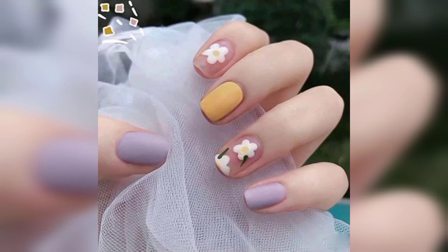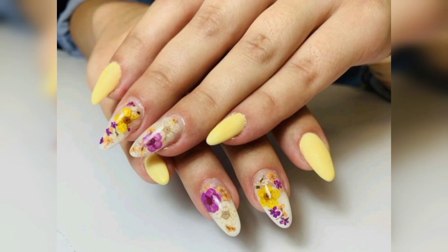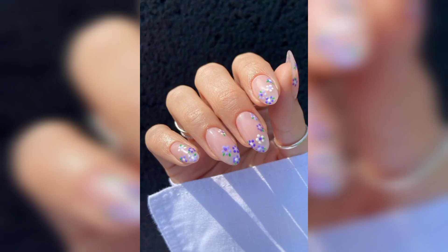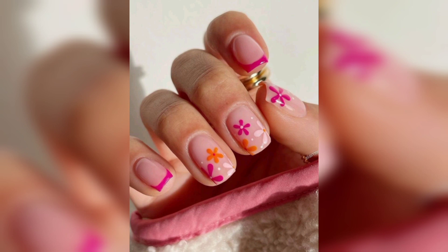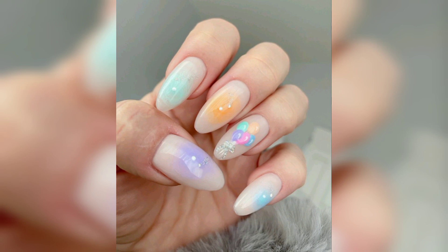Floral nail designs can be a bit complex, but you can achieve a similar look by using blossom nail stickers instead of hand painting them. By alternating blossom designs and plain colored nails, you will save yourself time and simplify your nail art. Blossom nail art stickers, nail water decals, transform foil for nails, slipping flower sleeves, and nail design acrylics are great options.